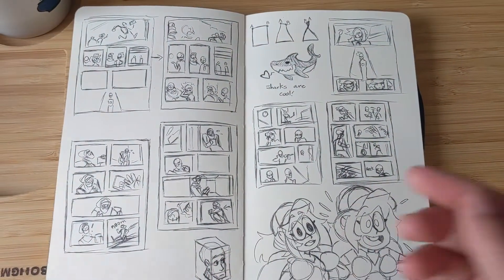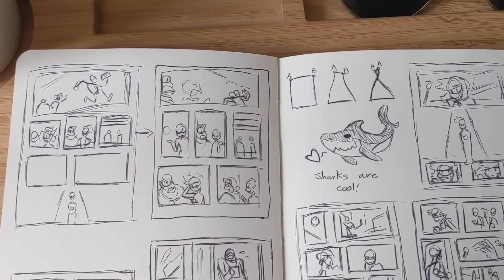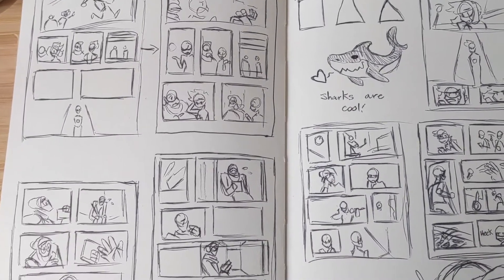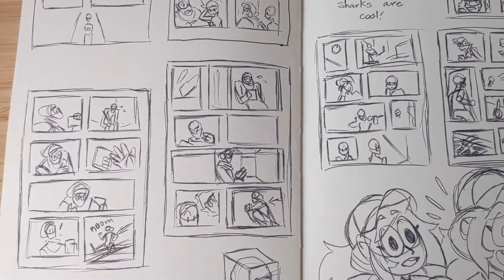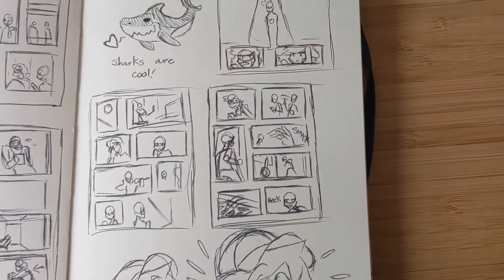Here's the page of all my thumbnails for my webcomic. I usually like to sketch them out and experiment with what kind of panels and frames I want to use in them.